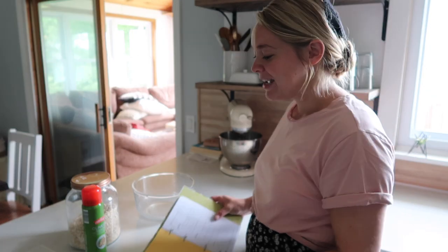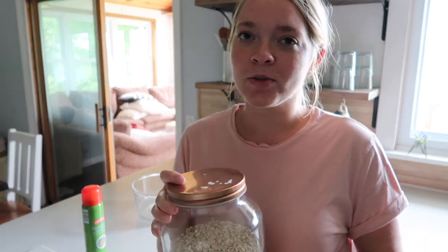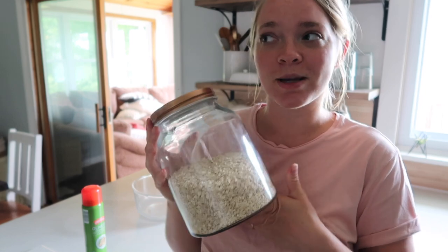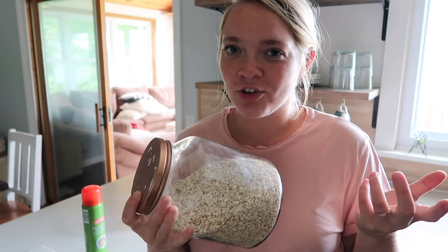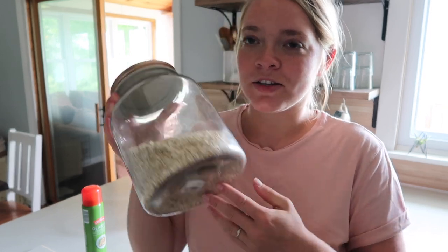I used to have this entire recipe memorized when I was little, but I don't make it quite as often as I used to, so now I have to look at the recipe first. We're going to be using organic quick oats. I know rolled oats are technically a little healthier, but when I make baked oatmeal with rolled oats it ends up with kind of an eggy texture on the bottom of the pan and I can't stand it. Quick oats are the only ones that don't do that for me, and I just like them so much better.